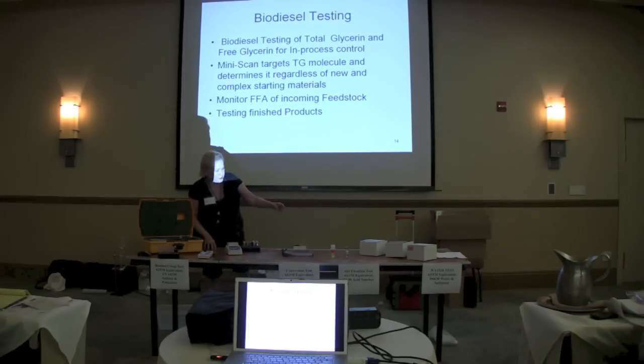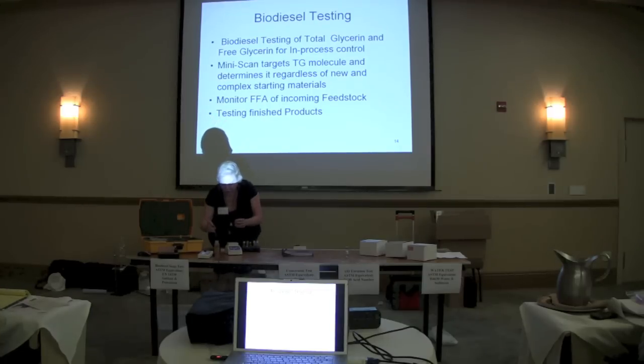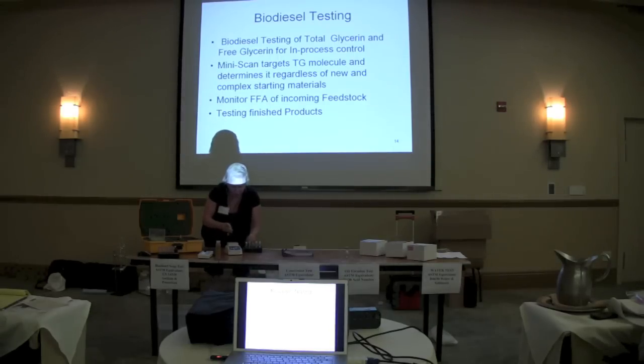So if I wanted to run something like my oil — this is a sunflower or something — I'm simply going to take it and add it right into my testing tube. These are called mini pipetters. They're as accurate as some of the big, more expensive pipetters. They're simple to use. And I'm going to add a detection reagent.